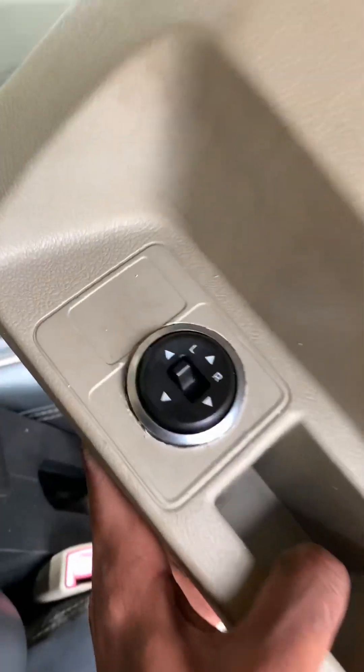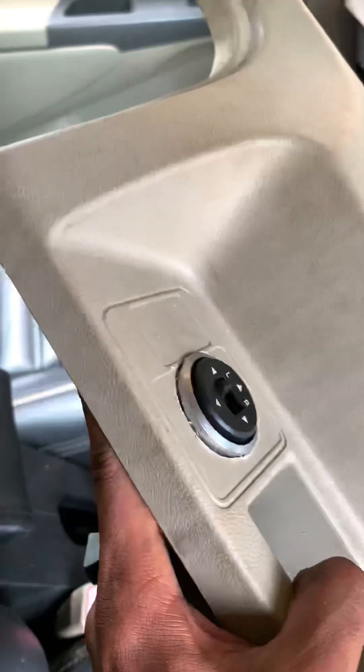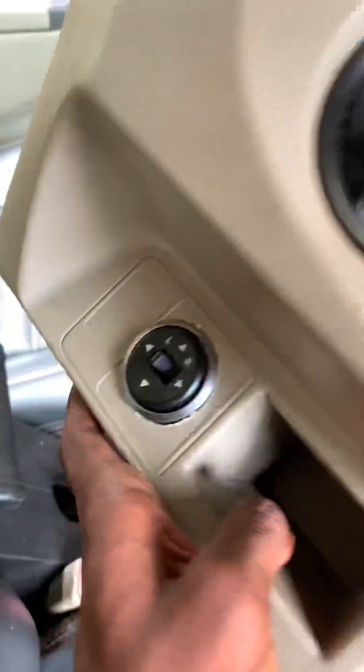It's a nice switch for Toyota and Air switch. It's a Hyundai Grand i10. It's a mirror switch control.